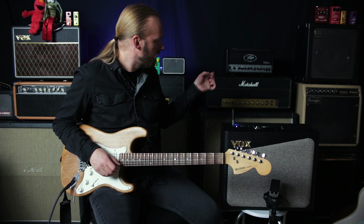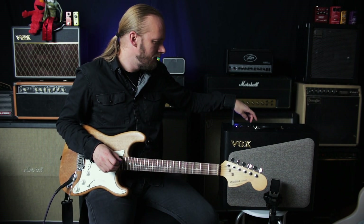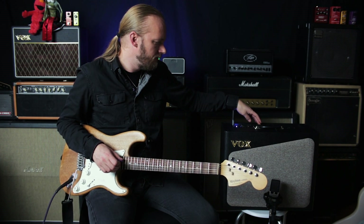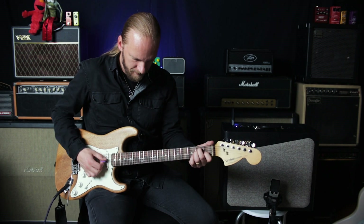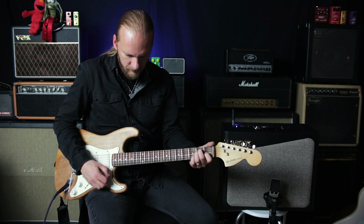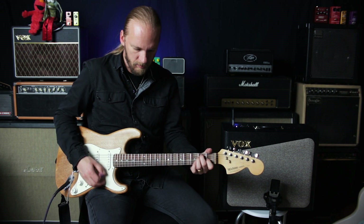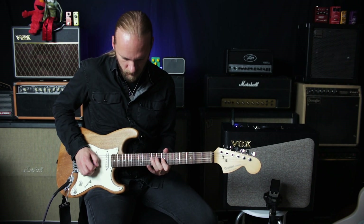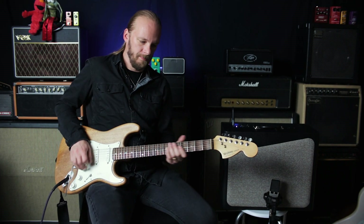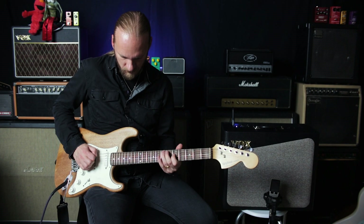I'm trying to get it as close as I can to the actual Plexi behind me and see what it thinks of an overdrive with that. Too much gain going on. That'll do.